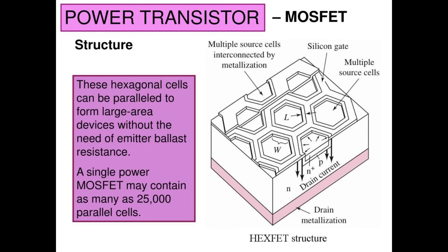It's sort of like having a whole bunch of parallel FETs where they're all evenly matched, and you don't need to worry about what they call emitter ballast resistance — or in this case, source ballast resistance. The key idea is you're having vertical current flow instead of horizontal current flow.